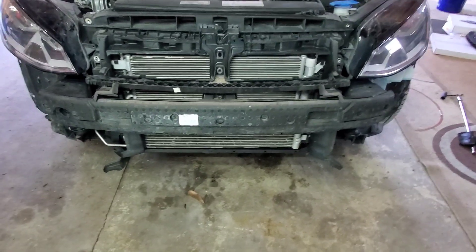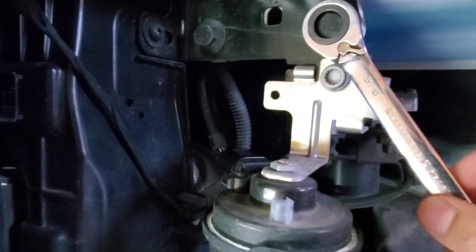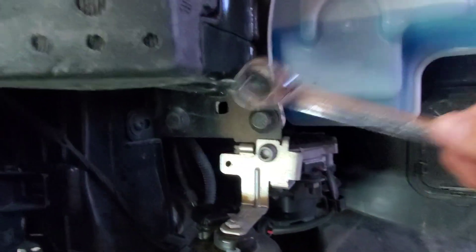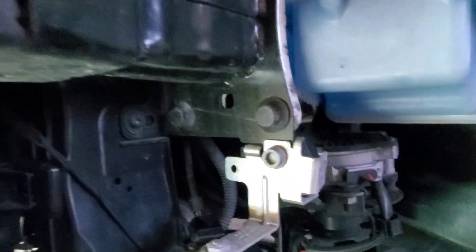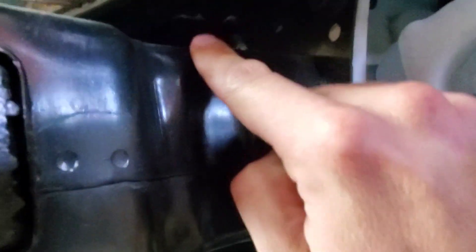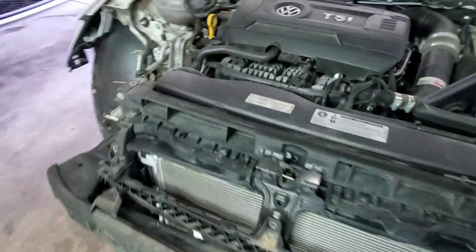The next step is getting this crash beam off. These five-eighths bolts were thankfully not torqued down to crazy foot-pounds — more like 30 or 40 foot-pounds, easy to break free. There are four of those big bolts on each side, plus two more T30 torx bits up top. Knock all those out and the beam should come off.